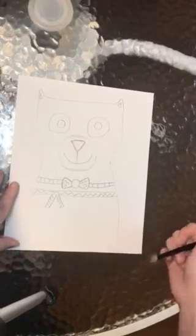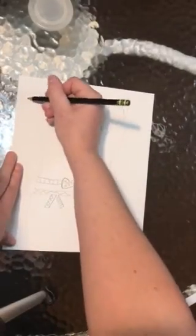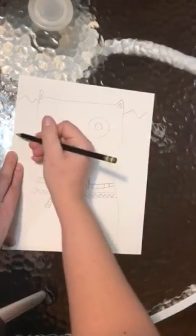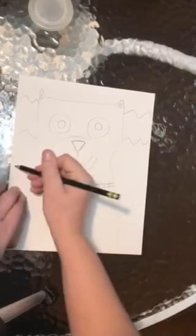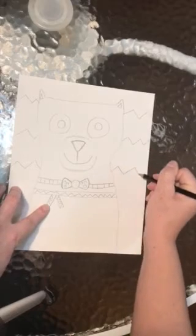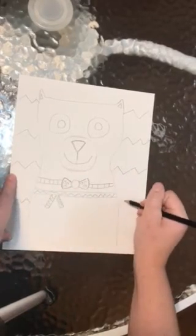The last step of our cat is to draw a pattern in the background. I'm going to keep mine simple and make zigzag lines. It's up to you how many sections, just keep in mind that anything we draw we have to be able to paint, so don't make anything too tiny.